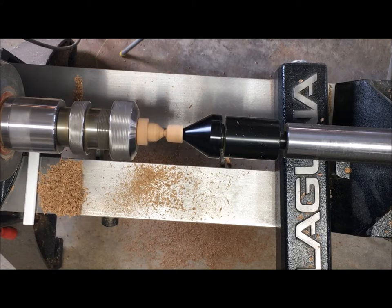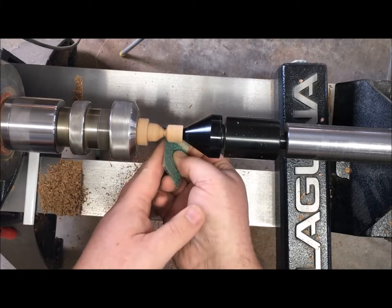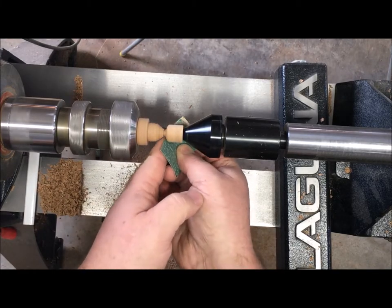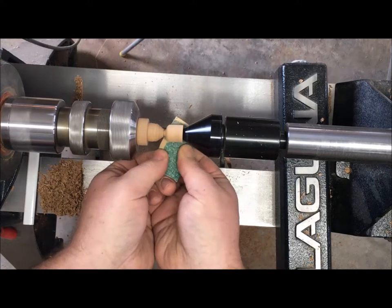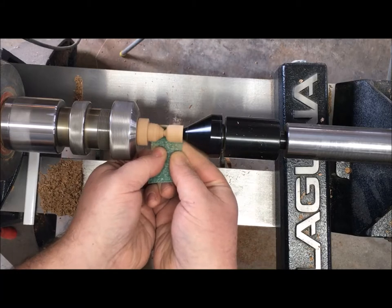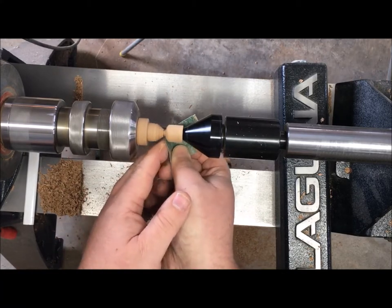Now it's time to do a little bit of sanding. I'm going to start out with about 120 and work my way through finer and finer grits — I'll speed that up so you don't have to watch the sanding, that's the slow part. I went from 120 to 220 to a 400 grit.